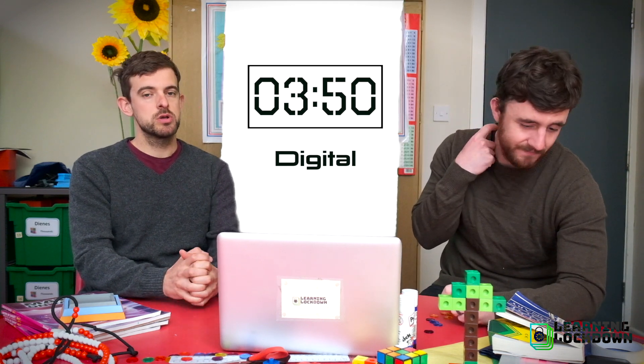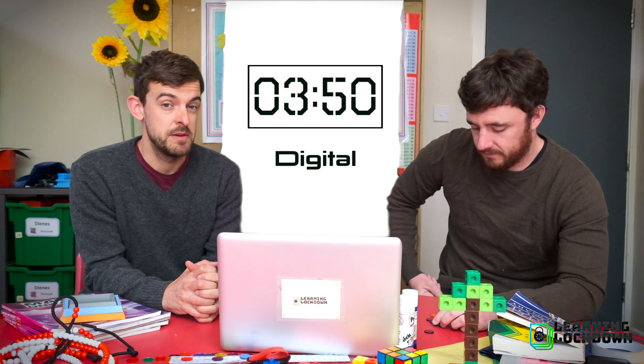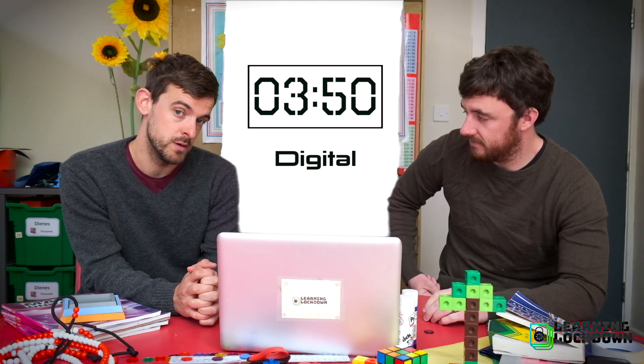Now, we're not going to work on something called 24-hour digital time. If you fancy a practice on that, maybe you can go and find another video to teach you that. But we're going to look at 12-hour digital time.